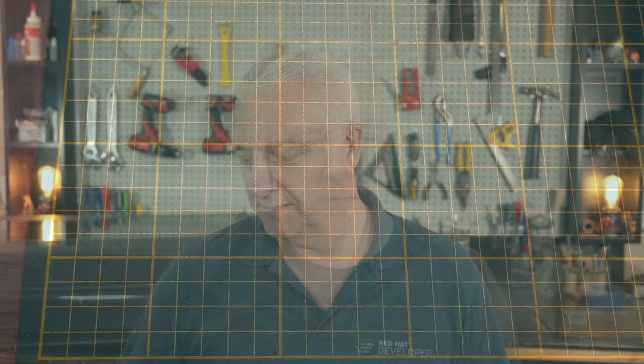If you want engraving, a five-watt diode laser might be your choice, but a CO2 laser can do an adequate job at engraving as well. And more importantly, you can do it on different materials. So let's take a look at a couple of projects.